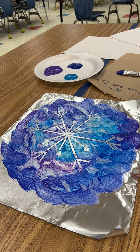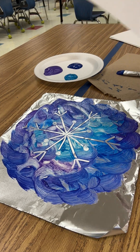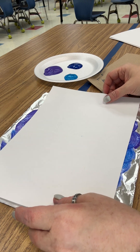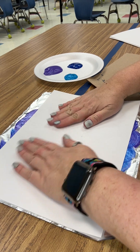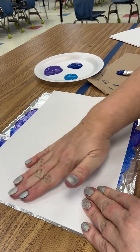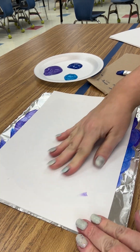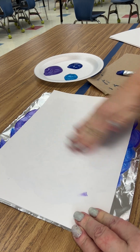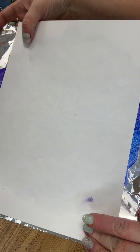Once you're happy with your design, take your paper — name side down — flip it over and lay your paper onto your aluminum foil over your design. It might be off the paper a little bit; that's okay, don't move it. Just leave it where it lands — it'll kind of stick to the paint. Then rub your hands over the whole back, being careful not to get your hands in the paint. You'll see the design start to come through on the paper.